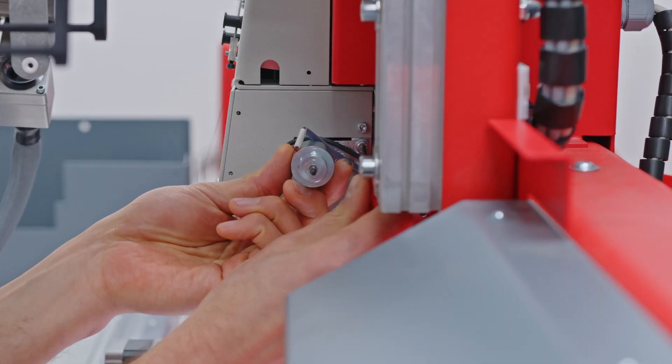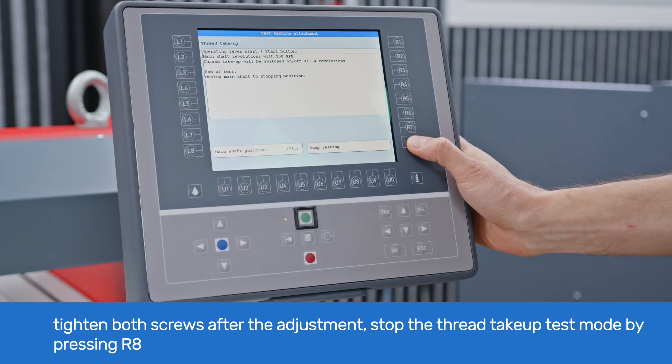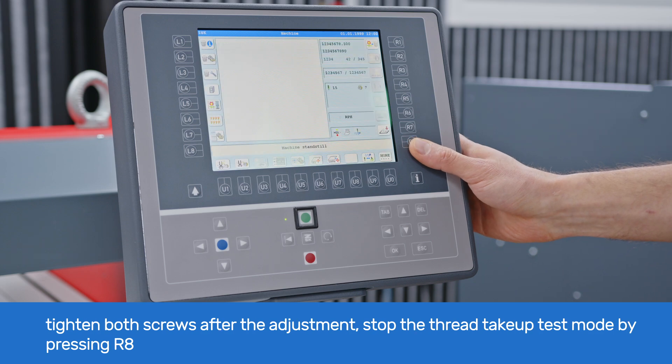After the lever and magnet position have been adjusted, tighten both screws, stop the thread take-up test mode by pressing R8 for stop testing, and exit to the main test machine attachment menu on T8. After the thread take-up is adjusted, we can move to the next step and adjust the presser foot. If your machine doesn't require this operation, you can reattach the left side cover back onto the W-head and run your machine normally.